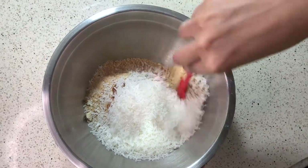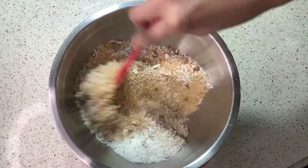Then you want to add some crushed almonds and some coconut. You want to mix that together as this will be the base for your 9mm bars.